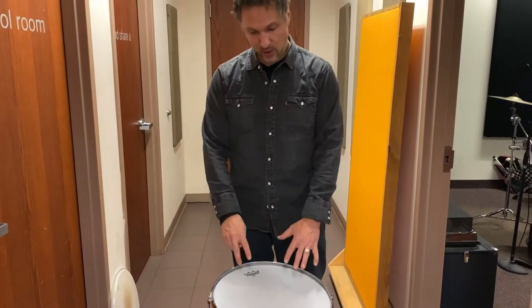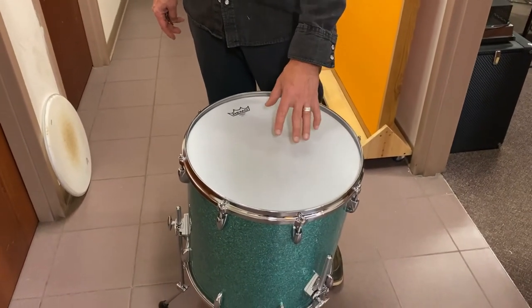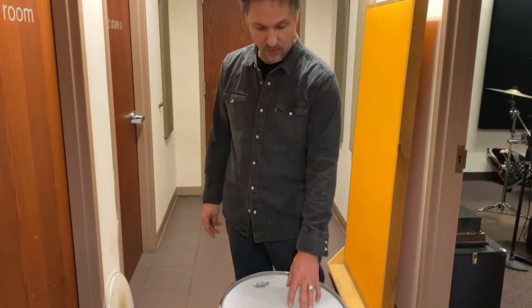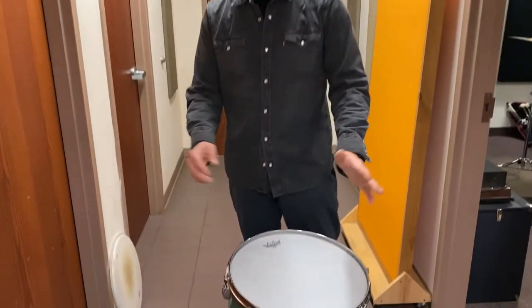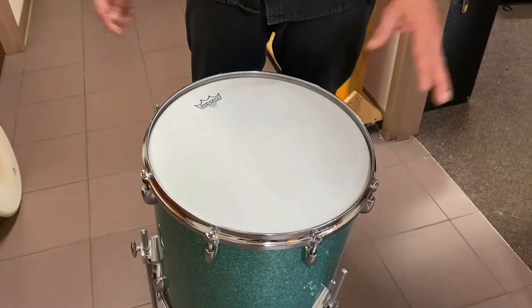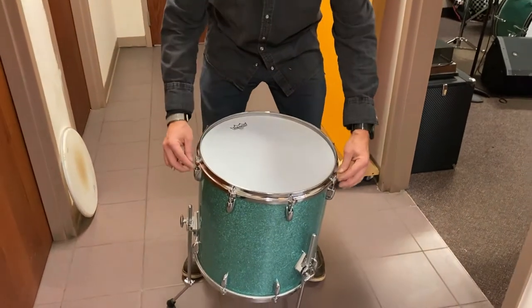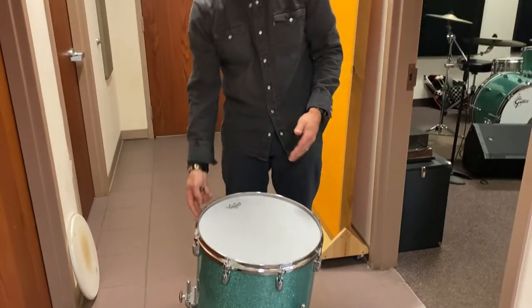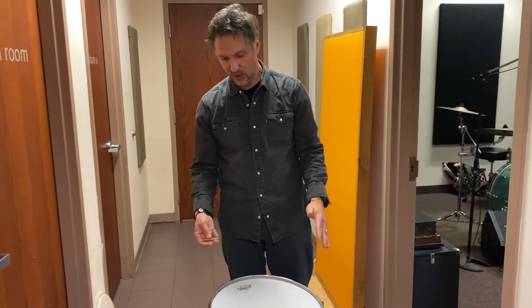So, really simple. First, put a new head on — this is actually a used head, but we buy them from a place that supplies us with heads. They just use these for one gig, take them off, and I get them for a discounted price. You can see there are some marks on it, but typically this would be a normal brand new head. We took the old head off, put the new head on, and got all of the lugs finger tight — all just finger tight and supposedly even, unless you have stripped lugs or whatever, but we're just going to assume these are all even.